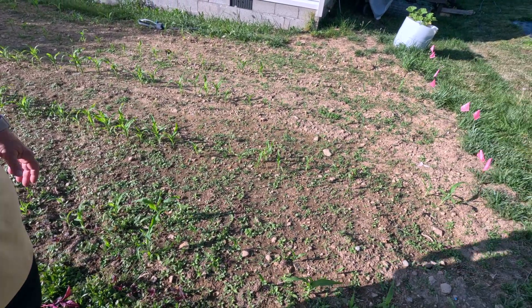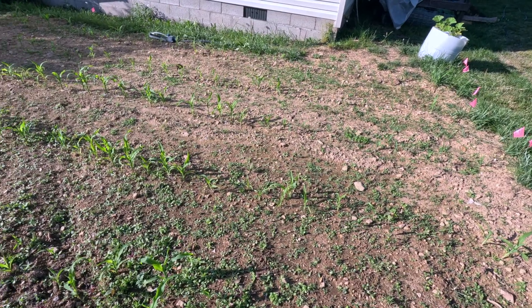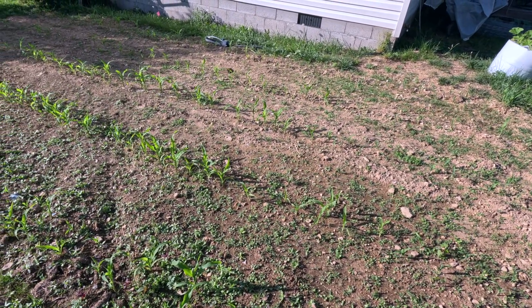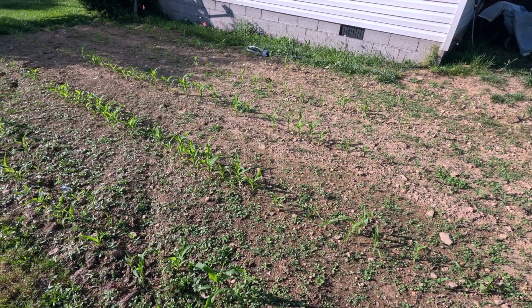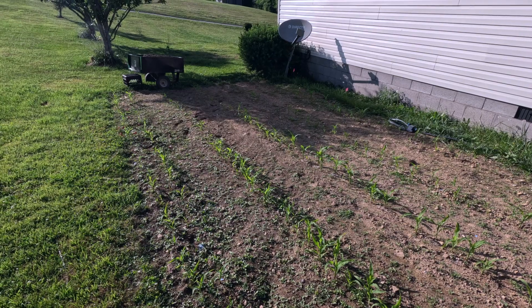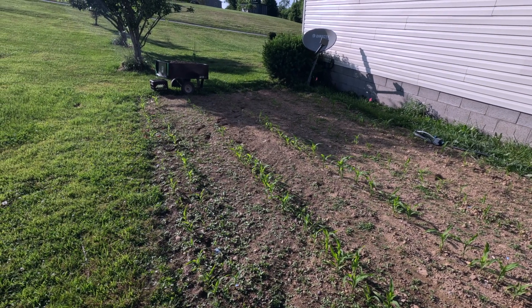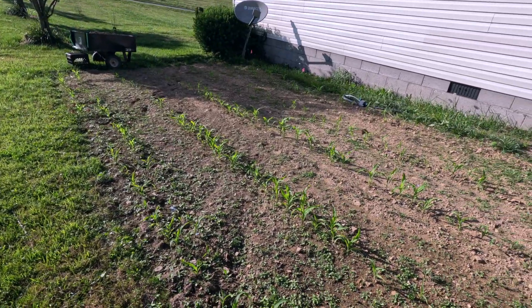The corn has lots of weeds growing up in it right now, but that's not a big deal. I'm waiting for it to get about a foot, foot and a half tall, and then I'm going to run the tiller back through and cultivate. Down at the end of the rows I've already got some chicken manure sitting in the wagon, just waiting on these plants to reach the right size, and we'll throw that manure in there to help them grow big and strong.